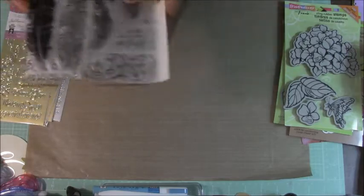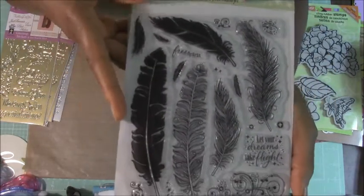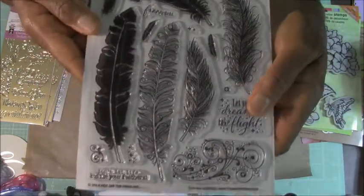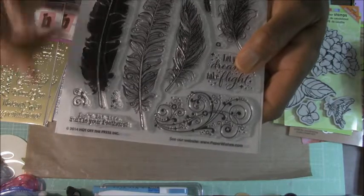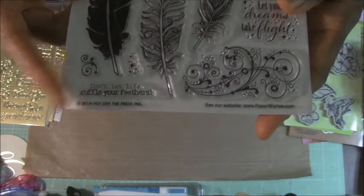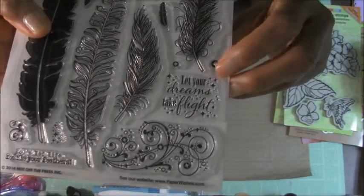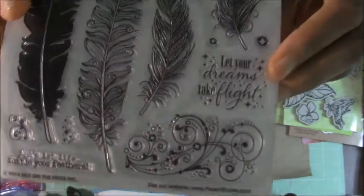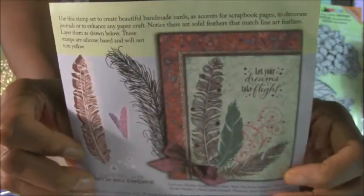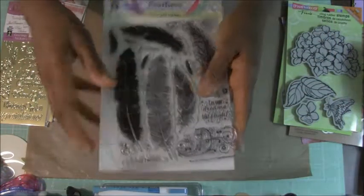I got this stamp set which is feathers — all sizes, frilly feathers, just really cute. It has a couple of sentiments. One says "don't let life ruffle your feathers" and this one I love — it says "let your dreams take flight." So a couple of cute sentiments and some flourish to go with the feathers. I'll show you the back here — inspiration on that card using the feathers. I just love those.